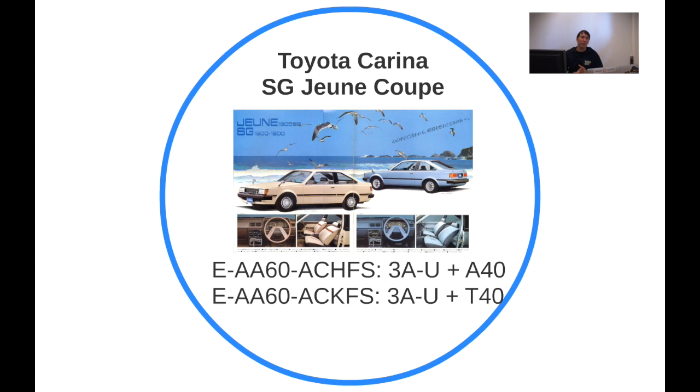Another change with the Toyota Carina was the SG Jeun — Jeun means young in French. This was really focused on the youth market, so you had the SG for your average 40-something person, and then the SG Jeun focused on the under-30 crowd with a nice bright interior. There's another difference with the sedan but I'll get to that later.